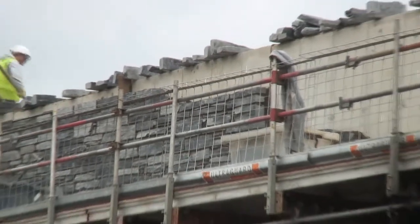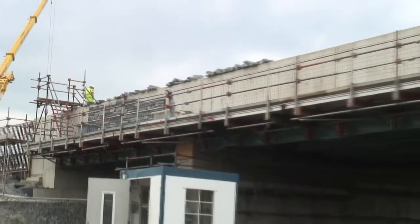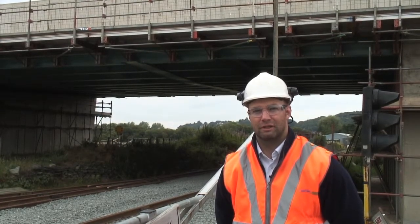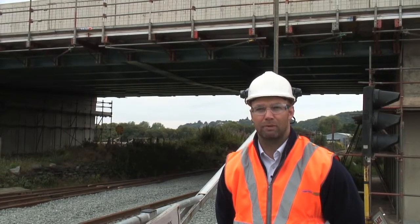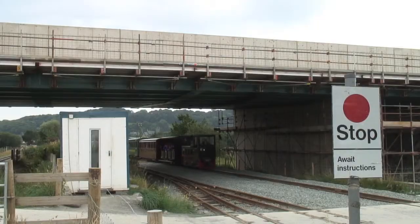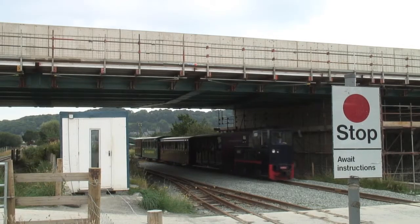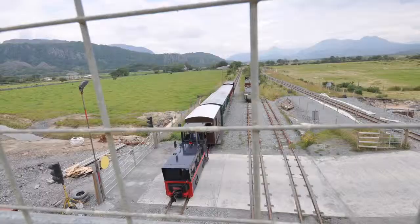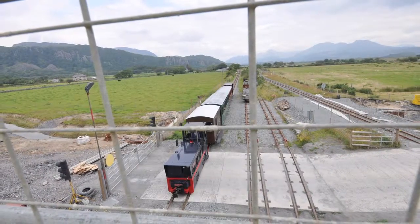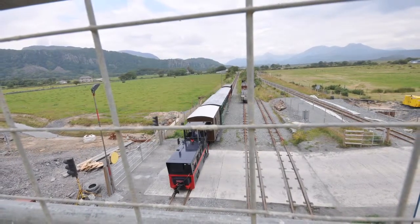Behind me is the steel composite structure — the three-span over the Welsh Highland Railway. We're currently at the stage where we've finished the deck and poured the parapets. The RMD Quickform Paraslim is now providing access for the finishing works. Key to safety over the railway beneath, the Paraslim provides an ultra-guard system that acts almost as a brick guard, preventing any bricks or stones from falling onto the railway below.